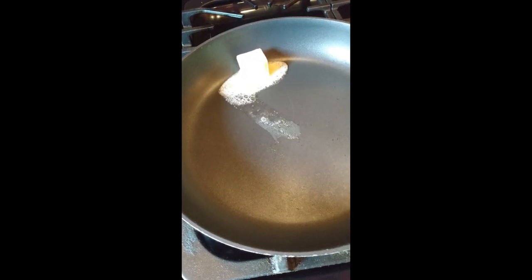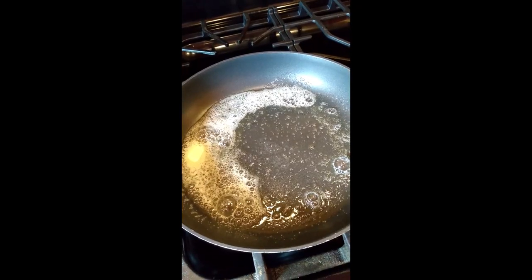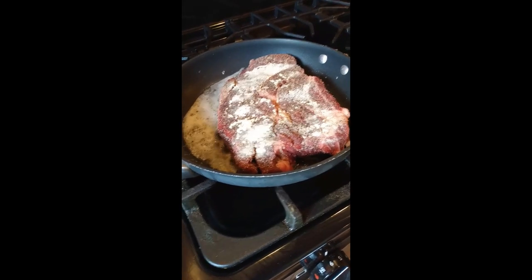Next, take about two tablespoons of butter and put that in a pan set to medium-high that has been heating for a little bit. Gordon Ramsay always says to put everything towards the back of the pan so it's away from you — less chance of spillage and less chance of getting burned. Once the butter is melted, put the steak in the pan. I've added a splatter-proof screen over the top to prevent splattering.